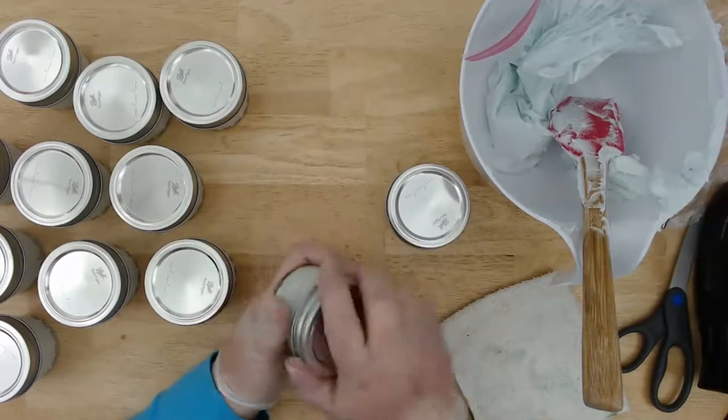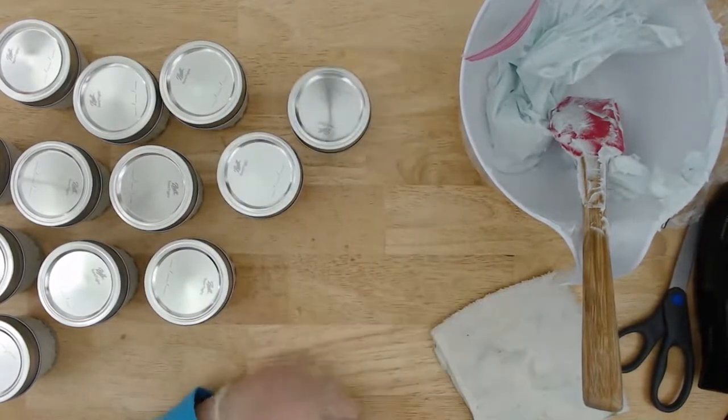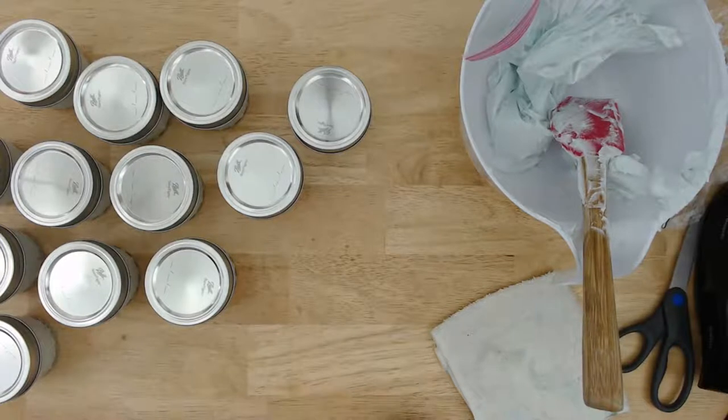Looks like they all went on okay without squeezing out, which is good. I just have to label them.